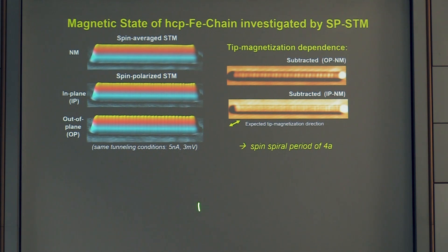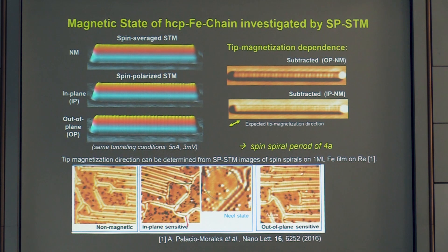The observation of spin contrast in both in-plane and out-of-plane channels already proves a non-collinear spin texture, not a ferromagnetic state. DFT calculations confirm this, showing the non-collinear state is at least five times lower in energy than the ferromagnetic state — truly fulfilling the conditions assumed theoretically for a spin spiral. We calibrate our probe tips using iron islands on rhenium exhibiting spiral states reported last year, which allow exact determination of the spin components sensed by the tip.